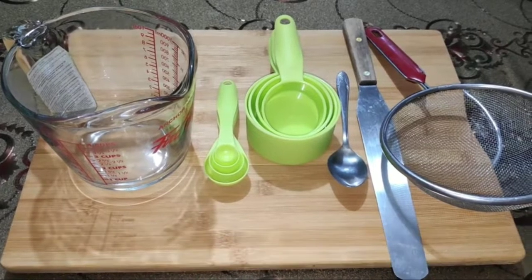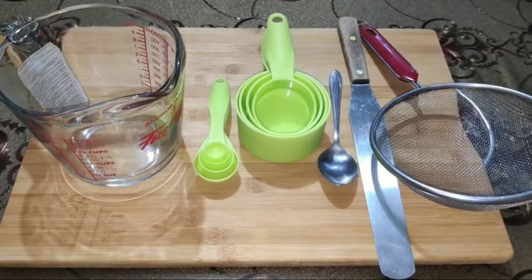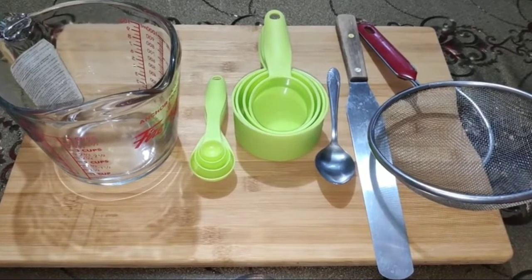Measuring ingredients accurately is an important step in baking because the quality of the baked products rely on this step. To measure ingredients properly, you need the right measuring tools.